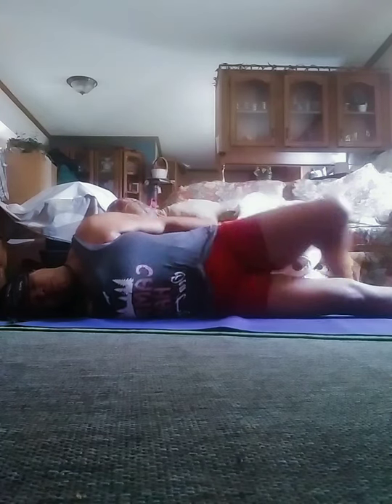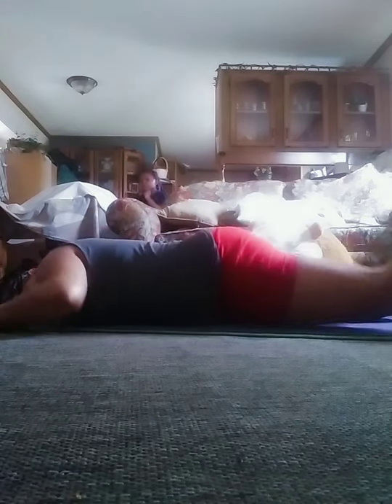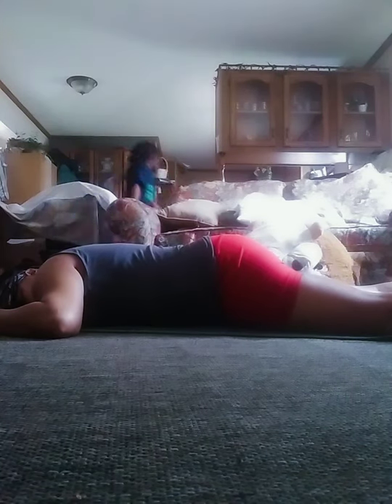Slowly roll out of the pose, lying face down, and roll your head to one side. Notice how your body feels. Now we'll do the other side.